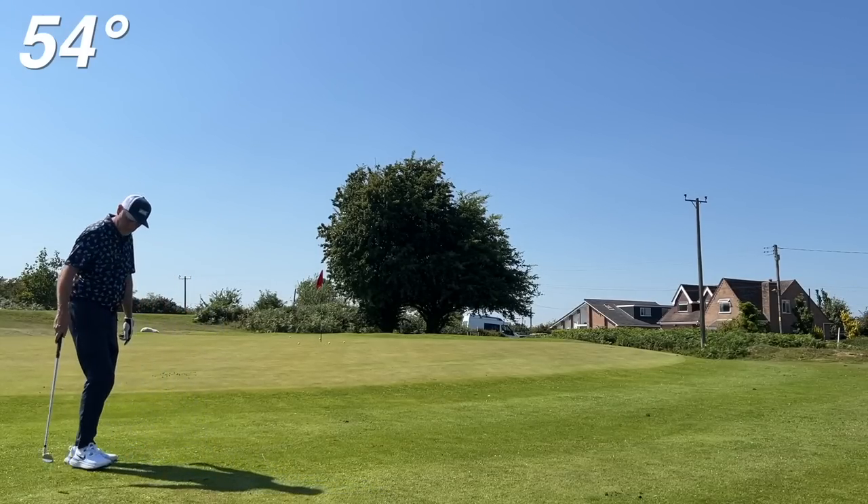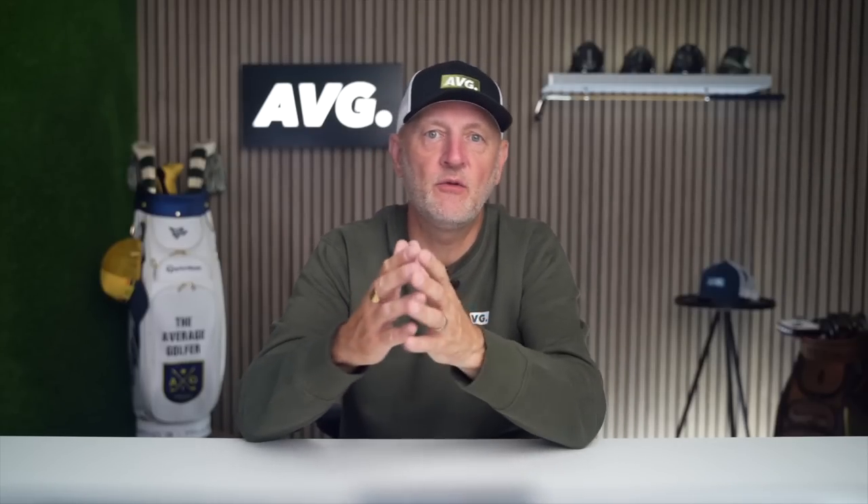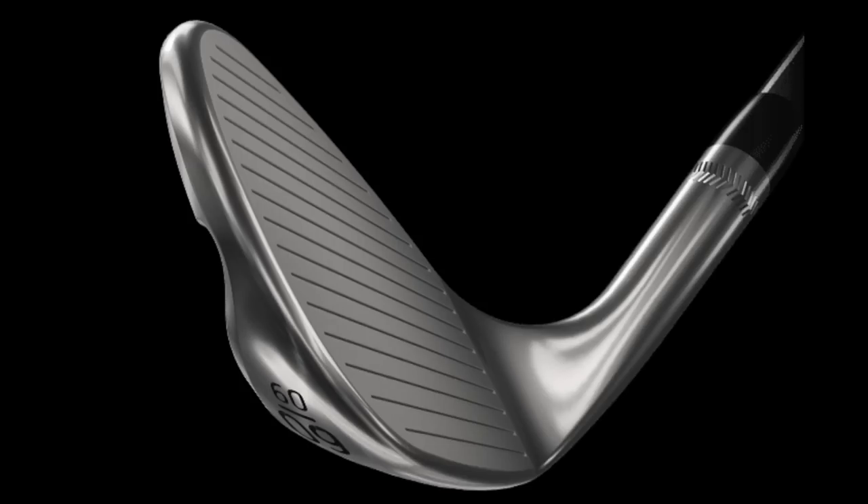Pretty happy with the performance out there, and as you can see, like many others these have adopted full face grooves. When you think about it logically, if it meets legal requirements, why wouldn't you? There is no negative to having full face grooves in my opinion, and when called upon — whether for a lob shot or a bunker shot — they must provide greater control. It just makes obvious sense.